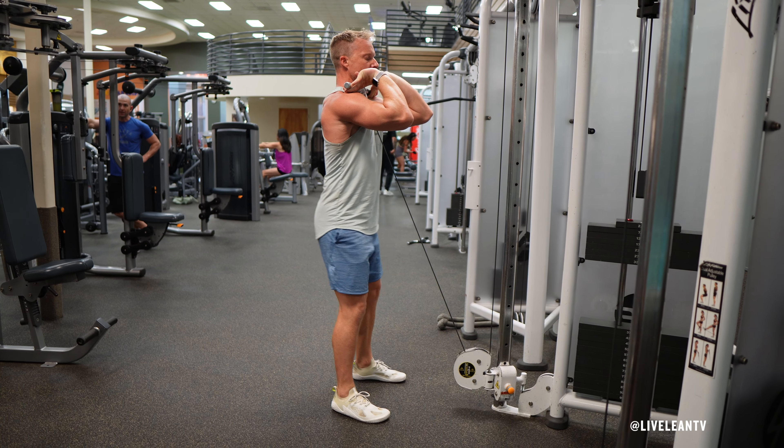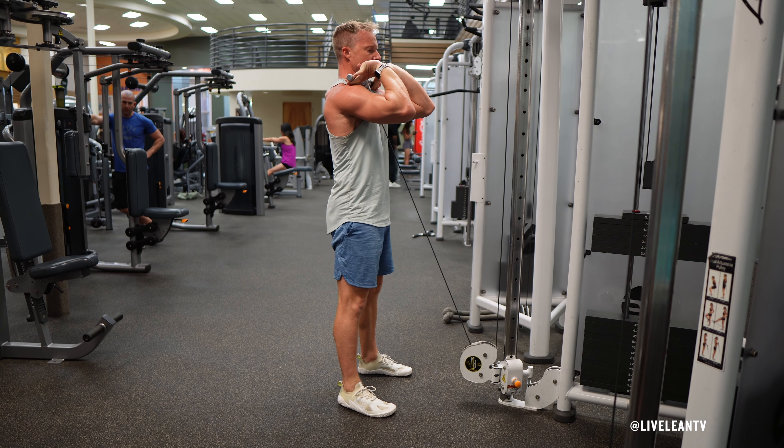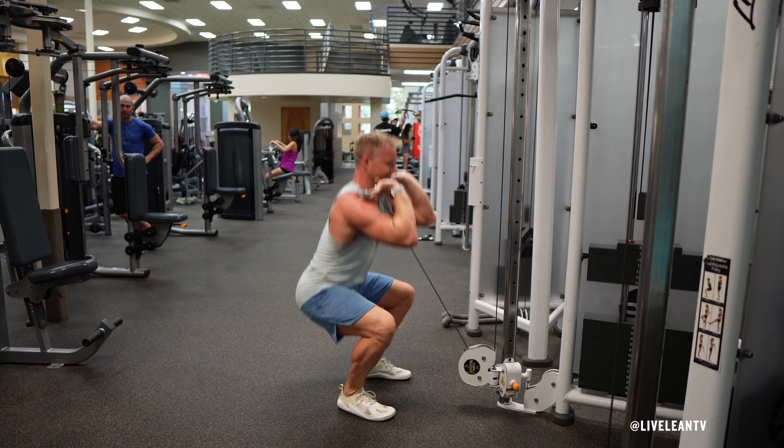Pause briefly at the bottom of the movement, maintaining a strong core and upright posture. Push through your heels and extend your knees and hips to stand back up with the bar still at chest height. Repeat for reps.